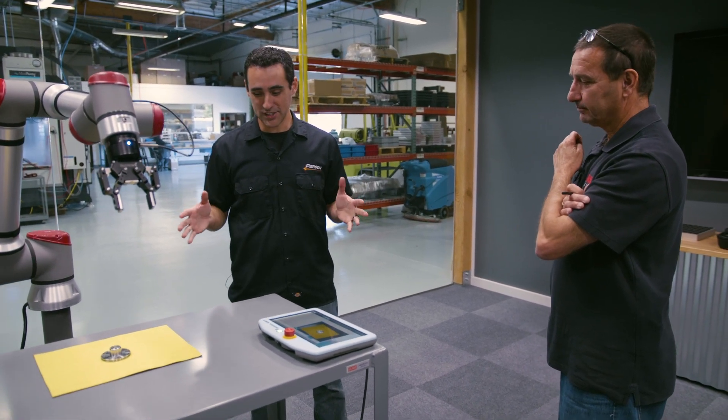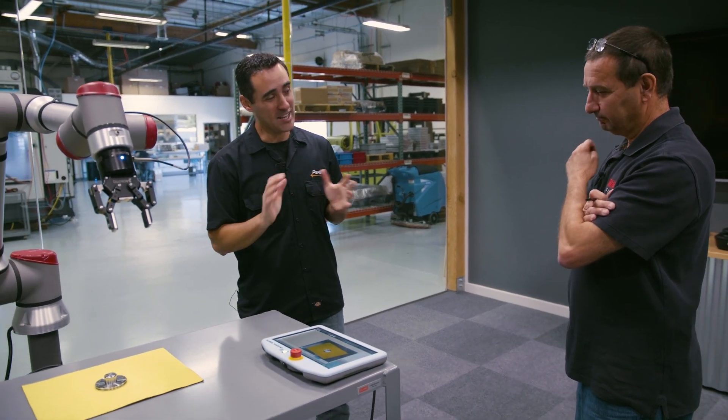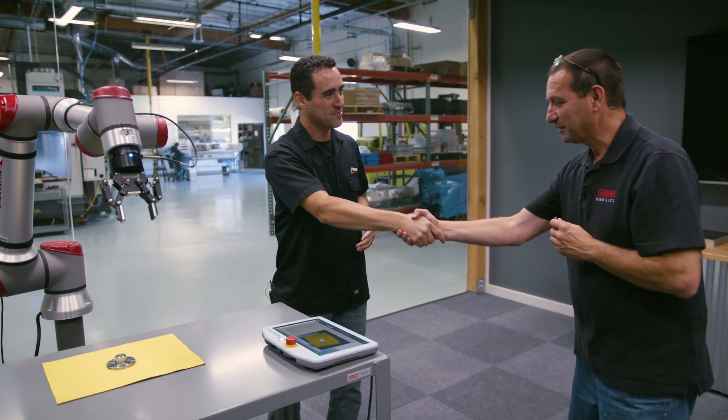Boris, I think you've answered all my questions and I'm definitely sold on this camera. I just need to contact my sales guy Rami and let him know I'm going to buy one. Thanks for your time. My pleasure.